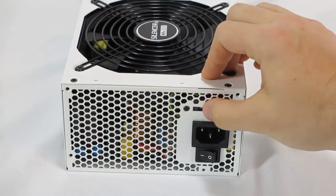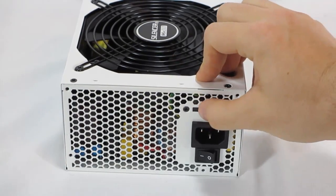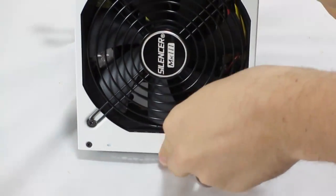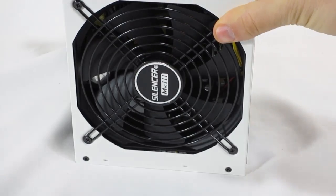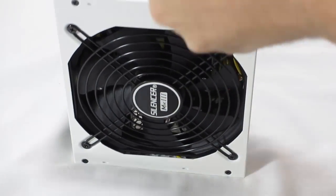Just to give you a look, the switch is right here — this is how you switch from normal to silent mode. If we flip it over, you can see the 140 millimeter double ball bearing fan. They use more of a semi-modular design.